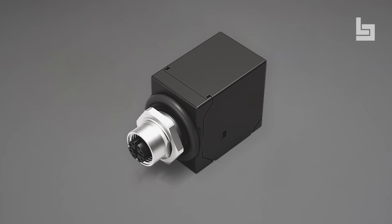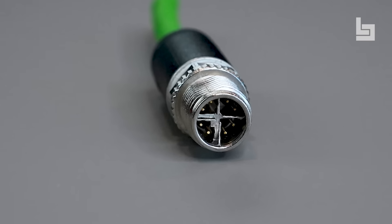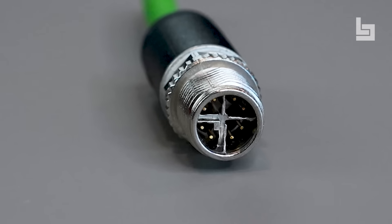Adapters are available as an M12 X to M12 X switch cabinet version, or as an adaptation in the switch cabinet to the RJ45 connector. The 8-pin connectors enable secure network connections between actuators and sensors with data rates of up to 10 gigabits per second.